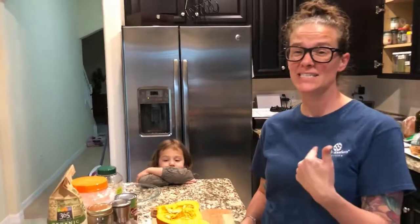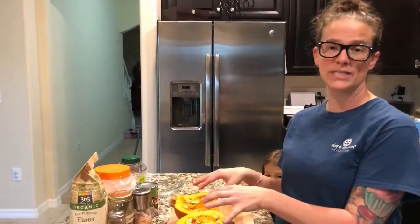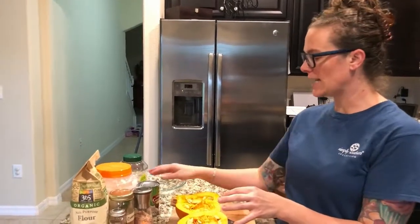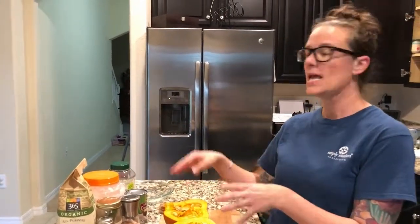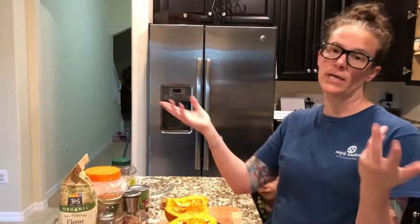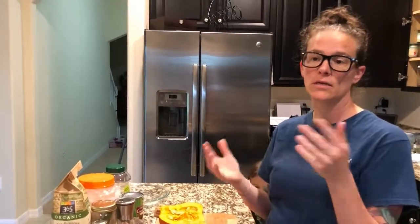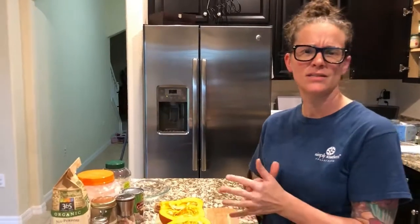I find it's easier in a blender. I'll add the pumpkin and blend it a little, then add the eggs, then the coconut milk, then the spices, coconut oil, and sugar, and blend it all together. When I'm done I just pour it into my already pre-baked crust.